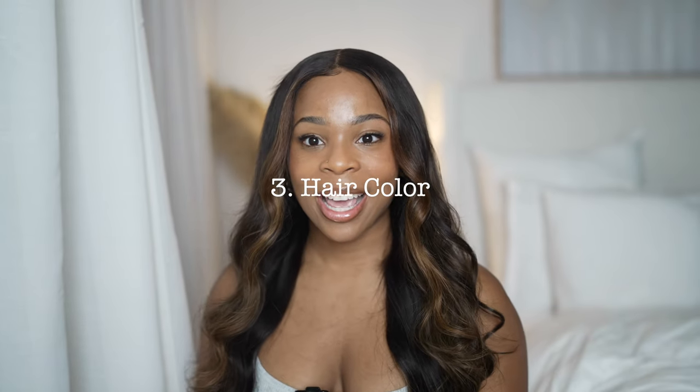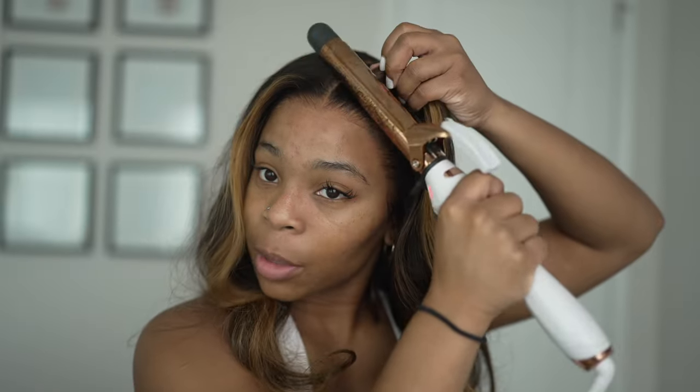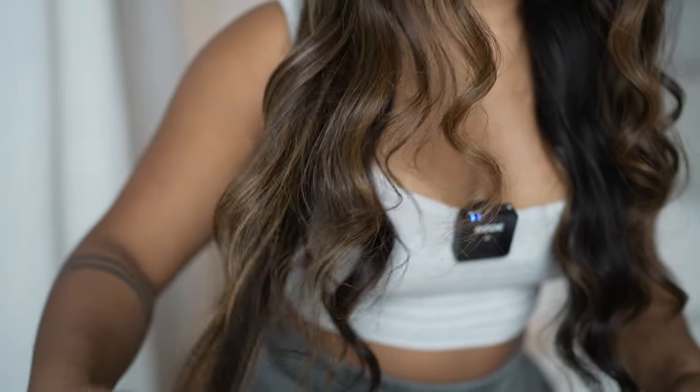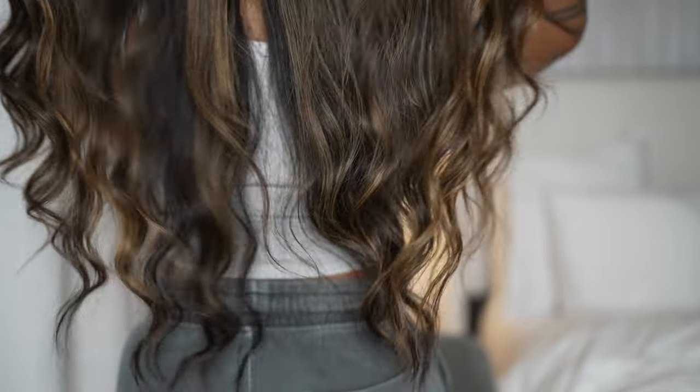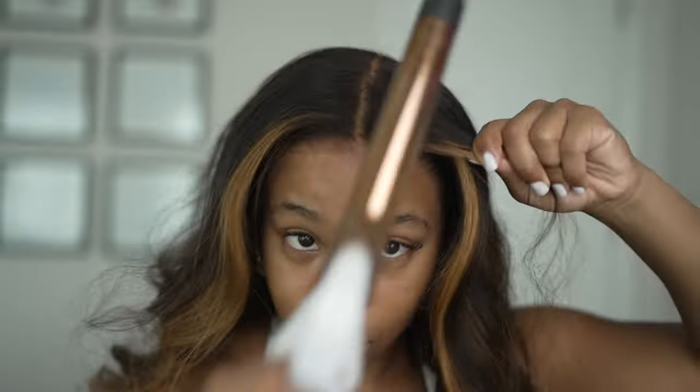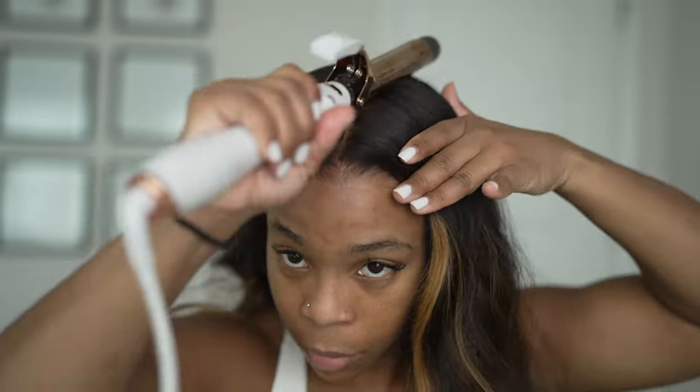Hair color is the next thing on the list, and I think it's so important when buying a good wig. This wig from Hair Vivi — I love how the color looks so natural. You can tell when you bleach bad hair: if the color looks brassy, patchy, or streaky, you don't want your unit to look like that. I like my units to look as natural as possible. I want my wig to mimic real hair as close as possible, so if the color is off, that is a problem for me.